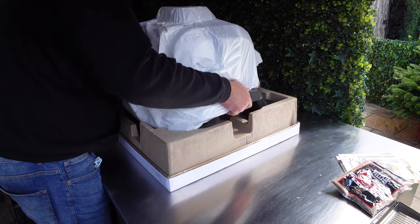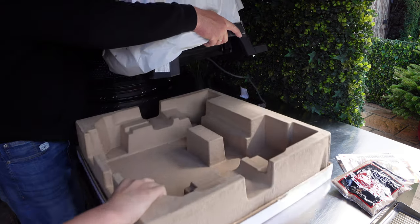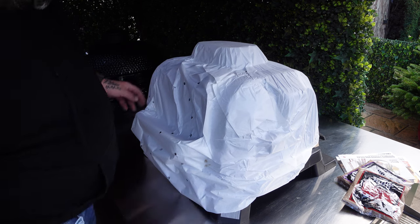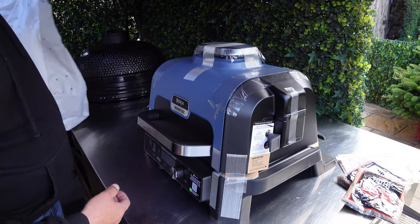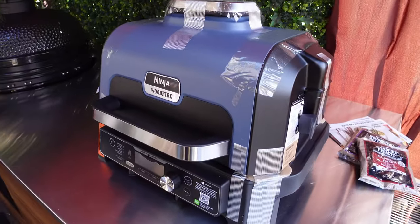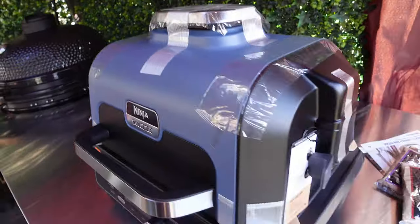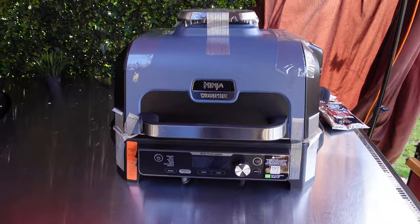Let's lift the grill out. This is how the grill looks - let's take the wrapping off. First impression of the grill without unpacking fully: she is big. The grill's big, looks robust. Let's take all the plastic and tapes off and then we're going to have a look at what's next.